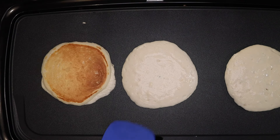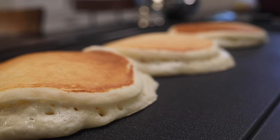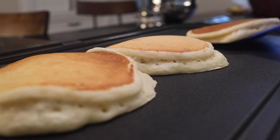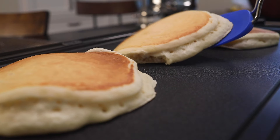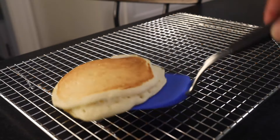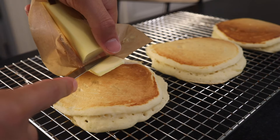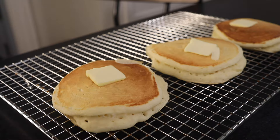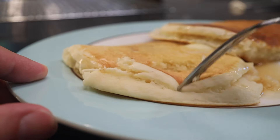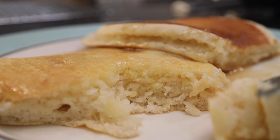When bubbles start popping in the center, they're ready to flip. Look at that even blonde finish, and check out how high these are rising — that's two things: the double-acting baking powder and the egg foam. Insanely fluffy, and so thick that they need some extra time to cook inside. I wait until there's no sign of gooey batter on the sides, then cook them for another minute. Out to a cooling rack, which helps avoid the steamy soggy bottom you get if you put them straight on the plate. If you want some melted butter on these, put it on now — they might not be hot enough to melt it on the plate. Syrup on, and look at how fluffy the interior is. Egg foams do tend to make cakes a little firmer, but I think using cake flour balances that out. So pillowy it blows your mind.